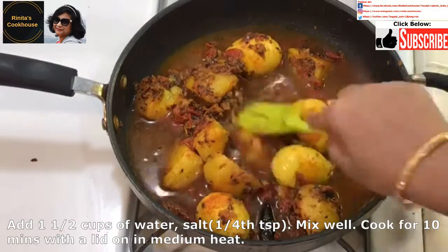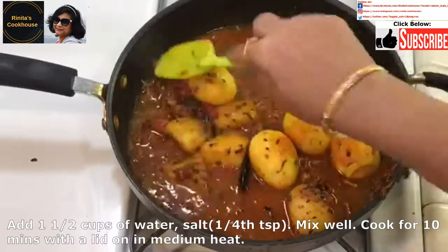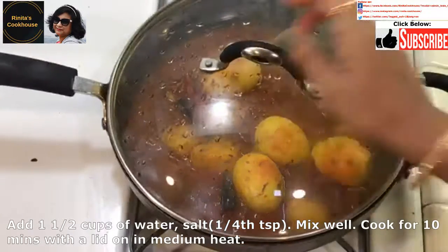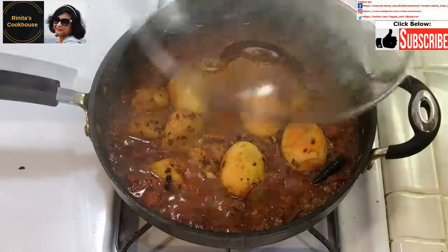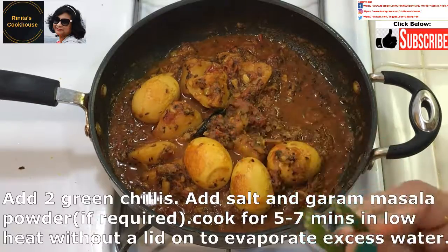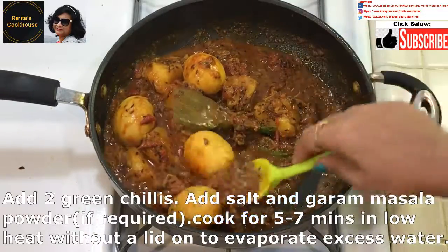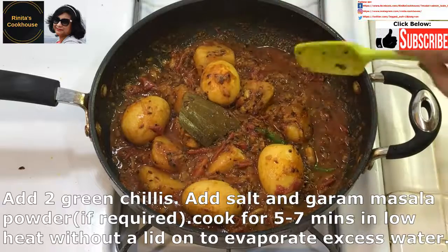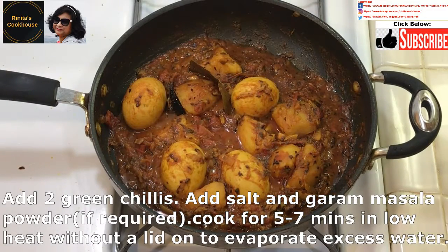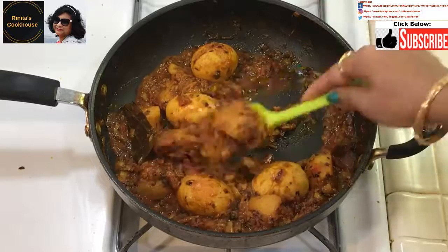Then add about 1 and a half cups of water and about 1/4 teaspoon of salt. Mix them well with the masala, and cover the pan with the lid and cook for about 10 minutes in medium heat. After 10 minutes, I have taken the lid off. Our aloo deem kosha is looking delicious. It smells wonderful. I am going to add 2 green chillies and if required some salt and some garam masala powder. Mix well and cook for another 5 to 7 minutes without the lid on so that the excess water evaporates.